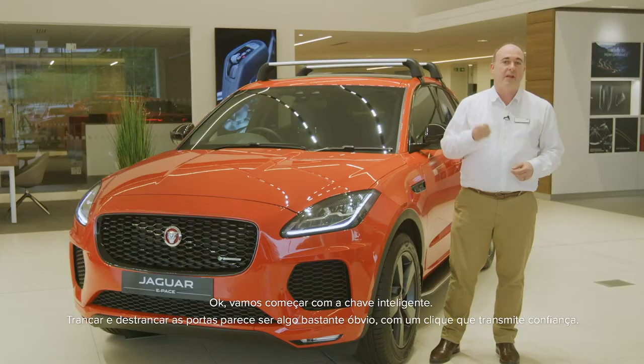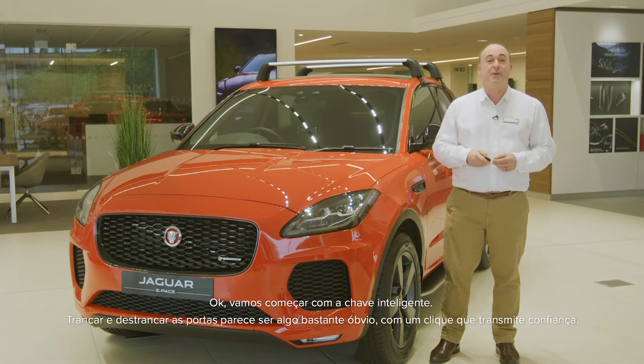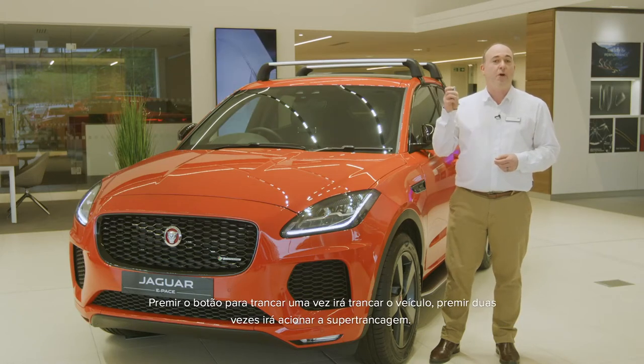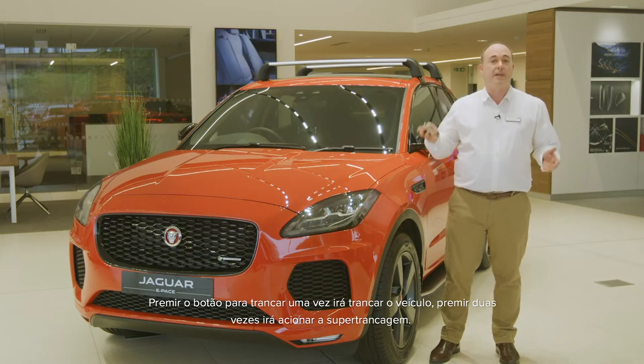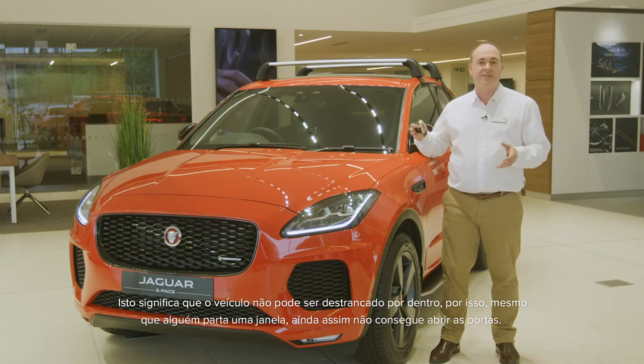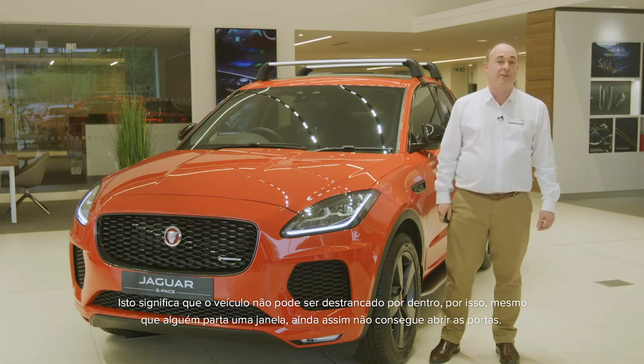Let's start then with the smart key. Lock and unlock seems pretty obvious, with a reassuring click responding to each one. Pressing the lock button just once will lock the car; pressing twice will double lock. This means the car cannot be unlocked from the inside, so even if someone smashes a window, they still can't open the doors.